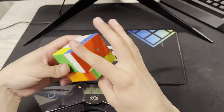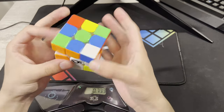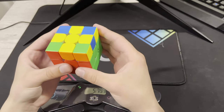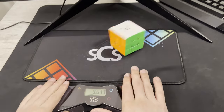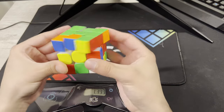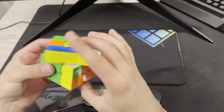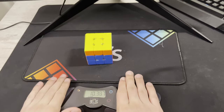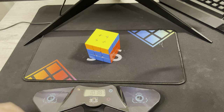Could be a good average of five honestly. That was a 9.87 average of five!